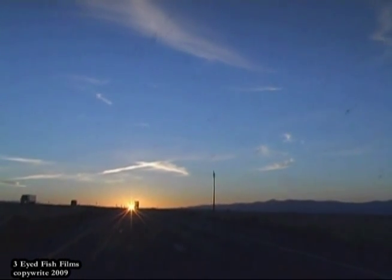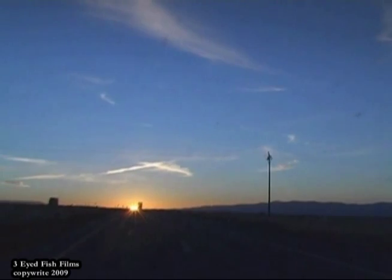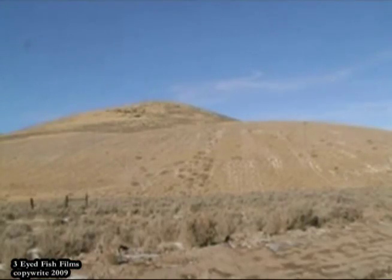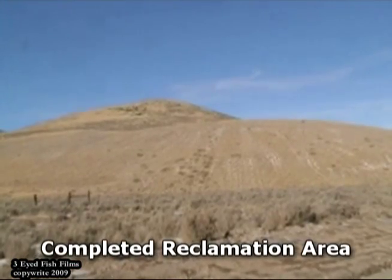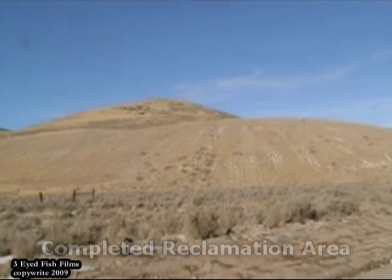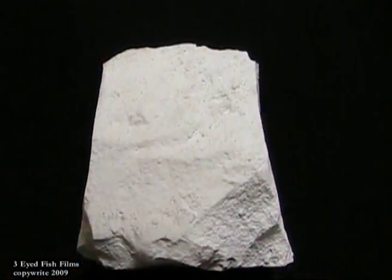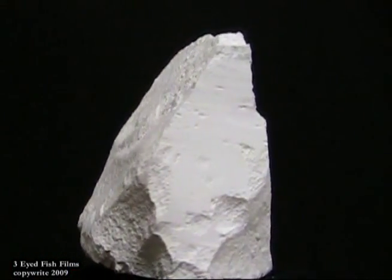The specific requirements of the customer dictate the level and variety of processes before the final product is delivered to the client's facility. As part of a continuous mining plan, all the holes would be backfilled as we move out, saving topsoil and replanting it with native grass, re-sloping all the waste dump areas and reclaiming them to restore the original condition.